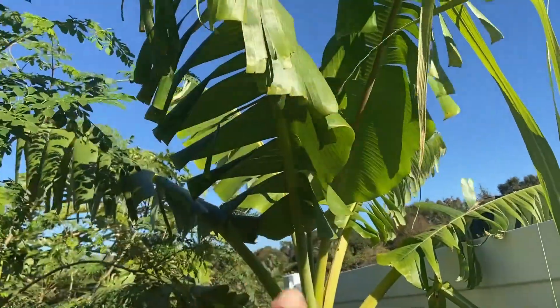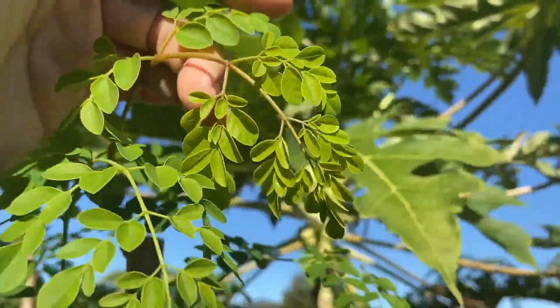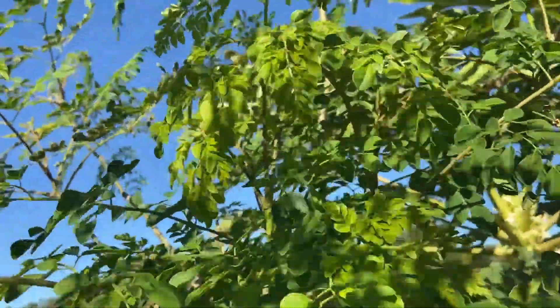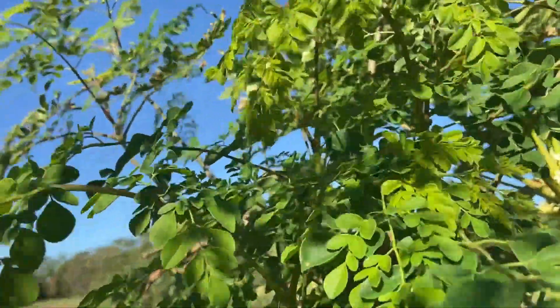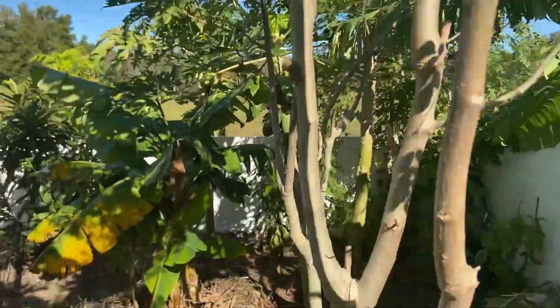There's another banana here that took it well. Look at the moringa — all this new growth at 30-something degrees and it still looks good. It probably got some protection from the banana too, you know, the microclimate environment.